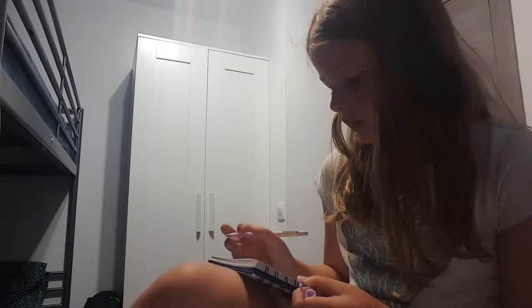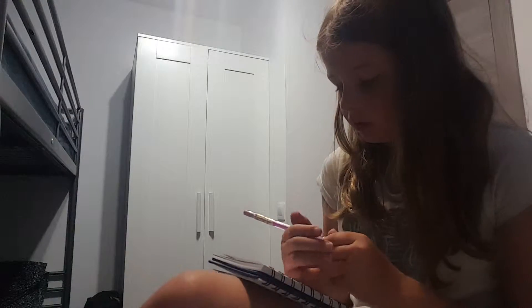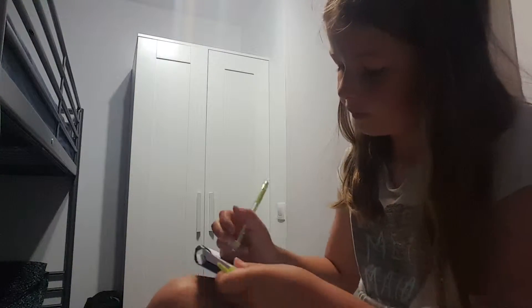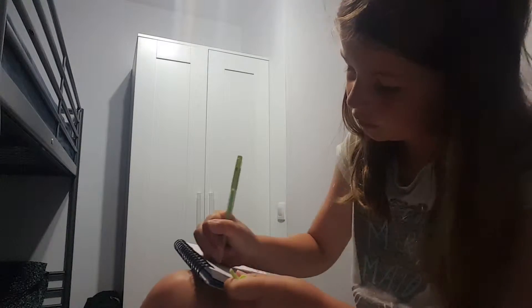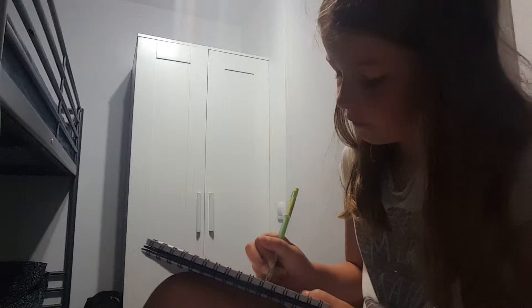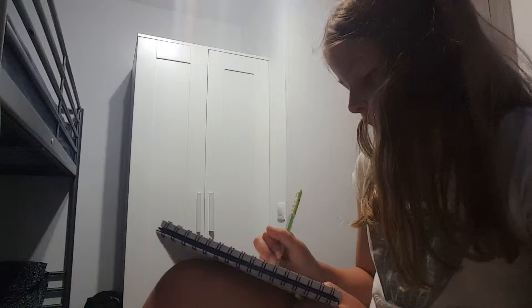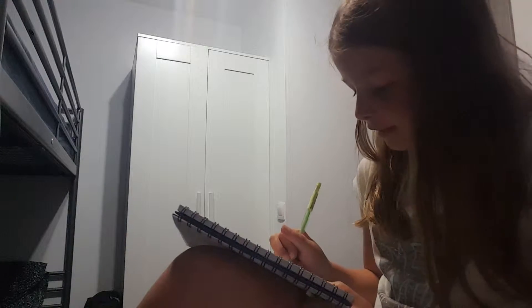These pens are starting to run out. This pen does not work anymore — it has plenty of ink. These stupid pens. So I'm going to draw a long line, then I'm going to label it as 25 million meters.